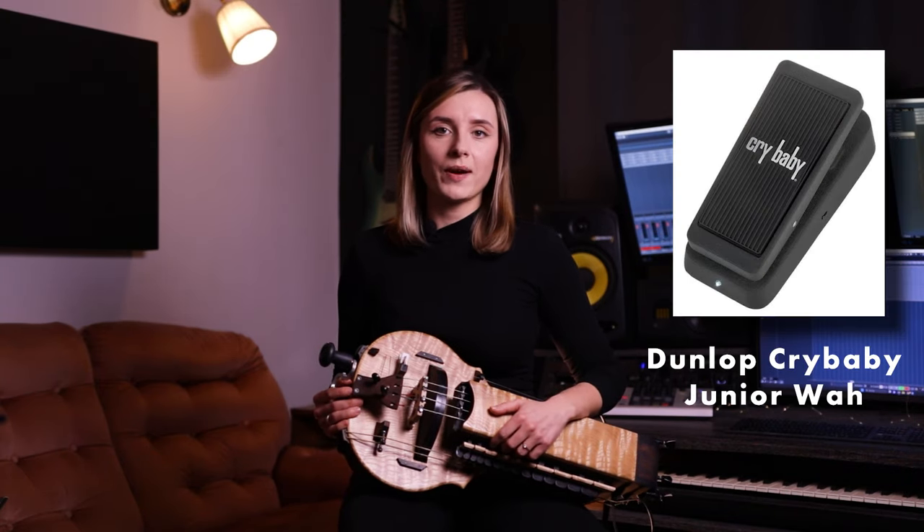For my wah-wah pedal I use the Crybaby Junior Wah by Dunlop. It is compact and it gets the job done, and that's basically all I need from a wah-wah pedal.